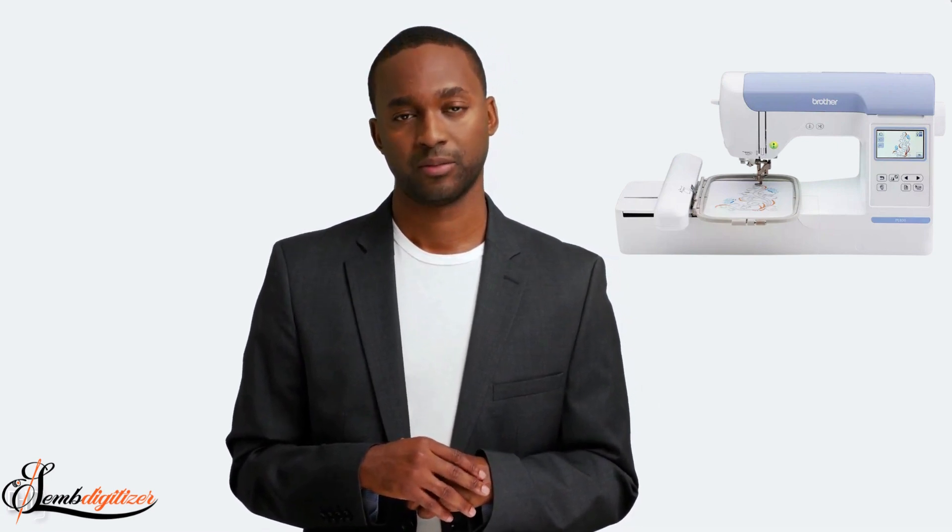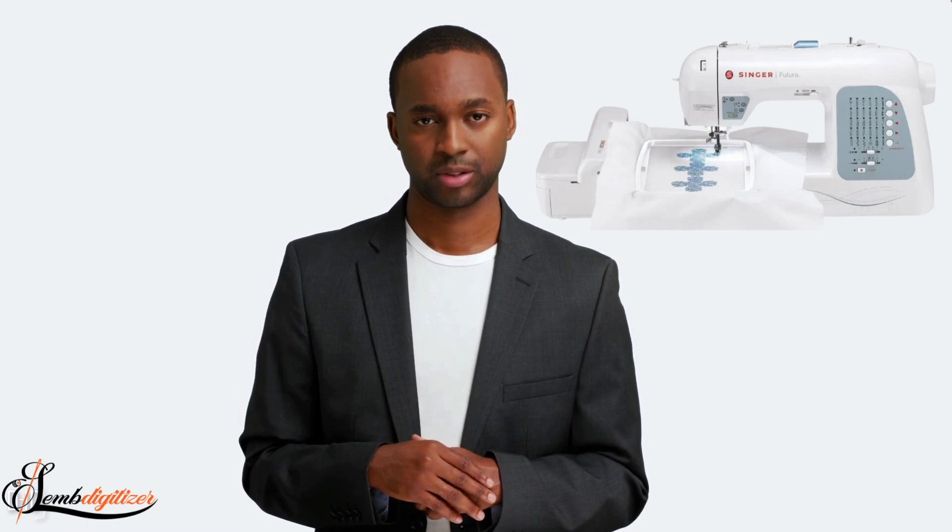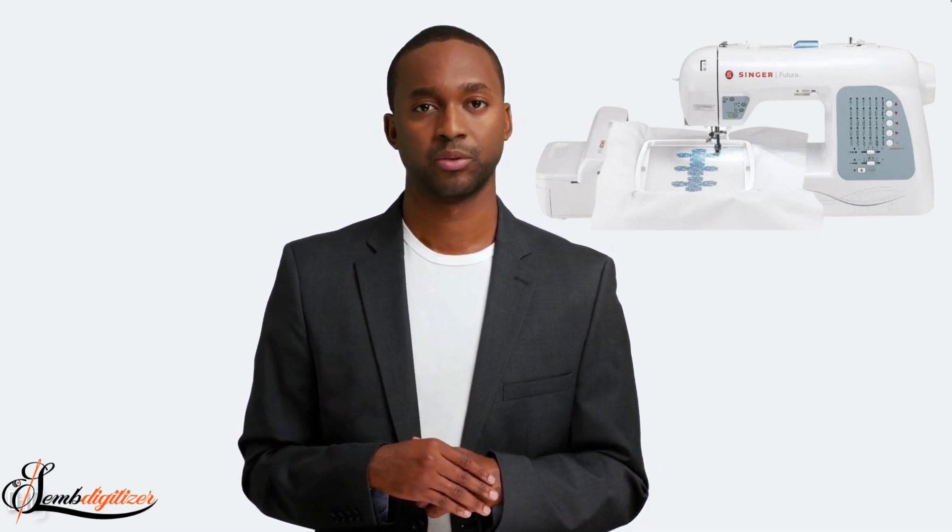The final machine on our list is the Singer Futura XL400. This machine is perfect for businesses that want an affordable, user-friendly machine. It features a large embroidery area and comes with a variety of built-in stitches. It also has a USB port, so you can easily transfer designs to your computer. The only downside is that it doesn't have as many features as some of the other machines on our list. But if you're looking for an affordable and user-friendly machine, the Singer Futura XL400 is a great choice for your business.